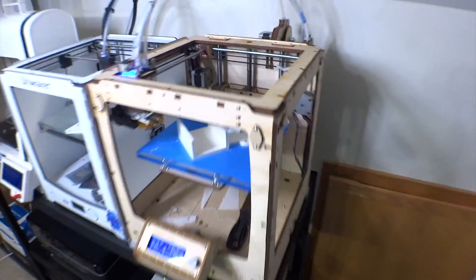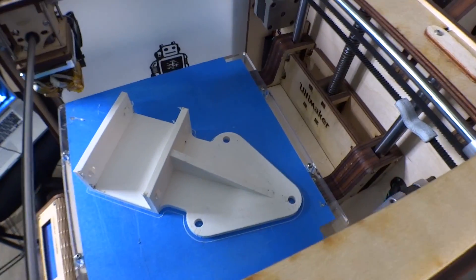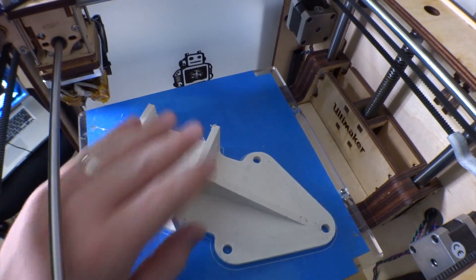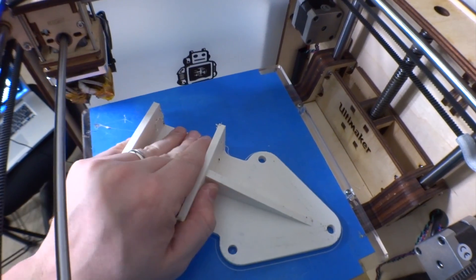Oh my god, look what just finished guys — oh my precious! This is the bracket for the transducer. Let's get this thing pried off, cleaned up, and see if it fits.